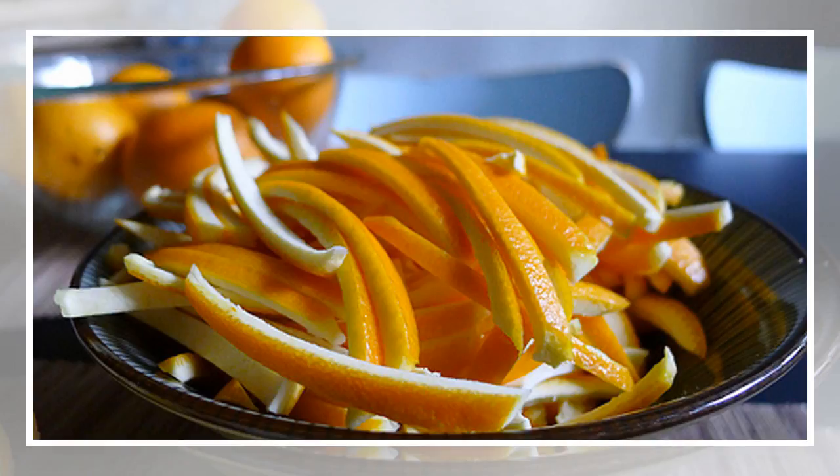Zesting the peel is one of the easiest and healthiest ways to use orange peel. It can be put on your salads, yogurt, cereal and toast.